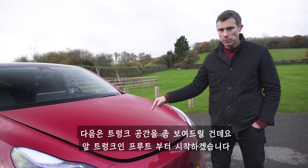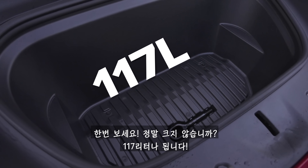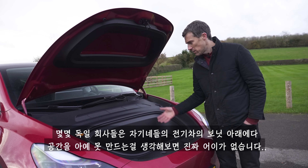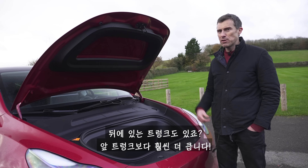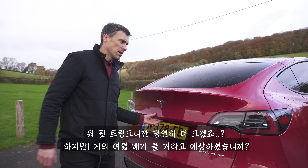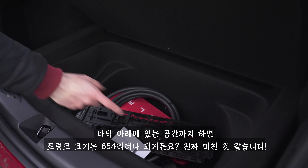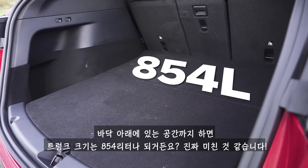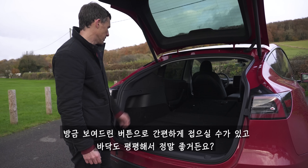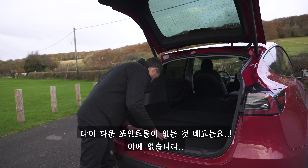Now boot space. Starting with the front boot — the 'frunk' — it's massive: 117 litres. It's crazy that some German manufacturers can't figure out how to create any space under the bonnets of their electric cars. Then there's the boot at the back — 854 litres including underfloor storage, which is insane. You can fold down the seats electrically and get a completely flat floor. The only downside: there are no tie-down points at all.